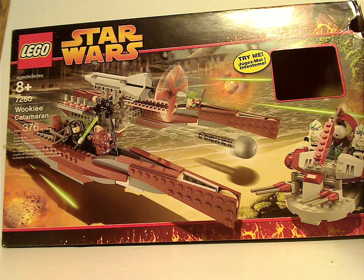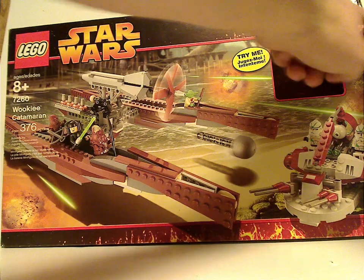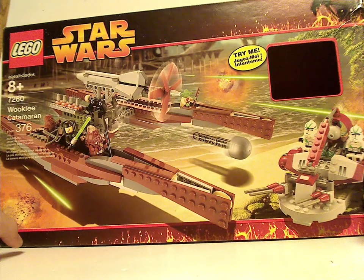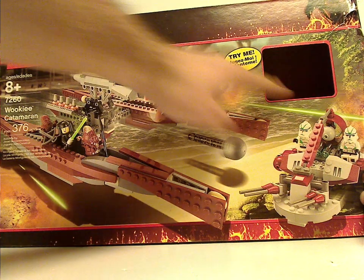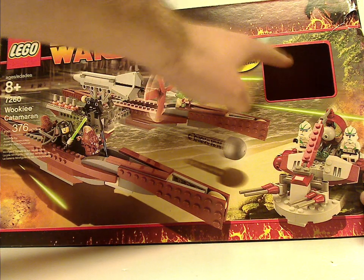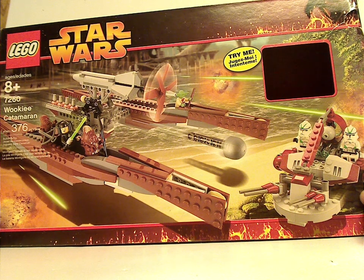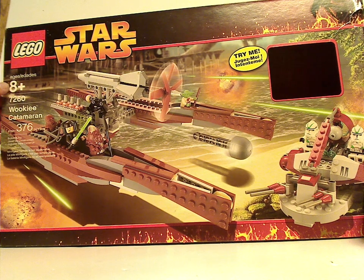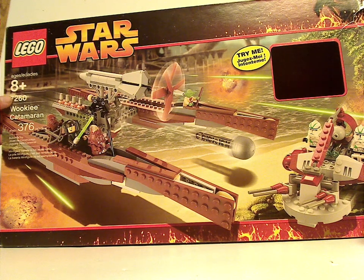On the front of the box you see Lego Star Wars, with the 2005 Darth Vader border with the lava of Mustafar, of course. You can see a picture of the set, and also a window for the Try Me feature for the lineup minifigs. Set number is 7260.